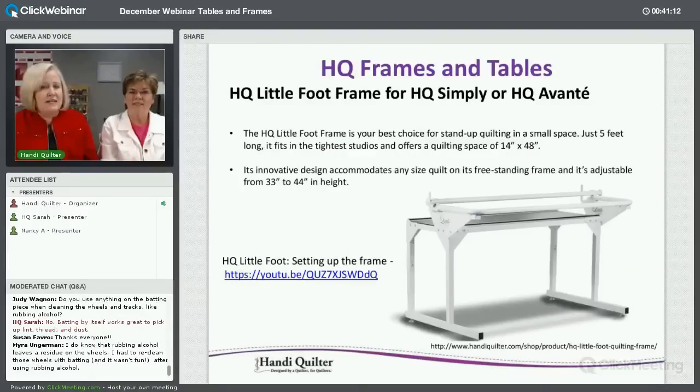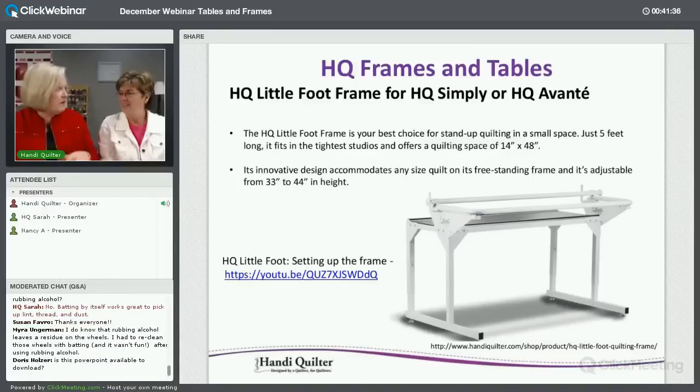The HQ Little Foot has taken the market by storm — everyone's excited about its small footprint. There's a video on setting up the frame and on advancing your fabric. Even though it's small, you can quilt any size quilt on it.